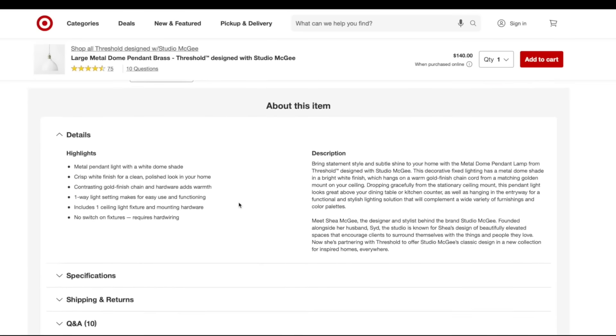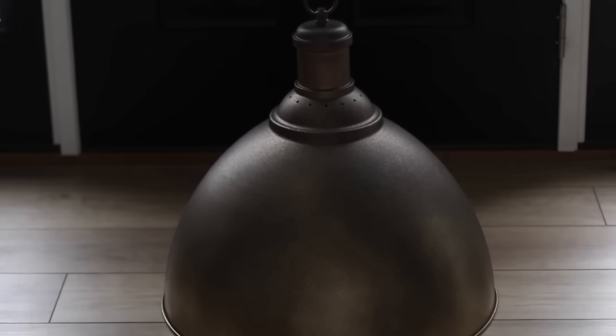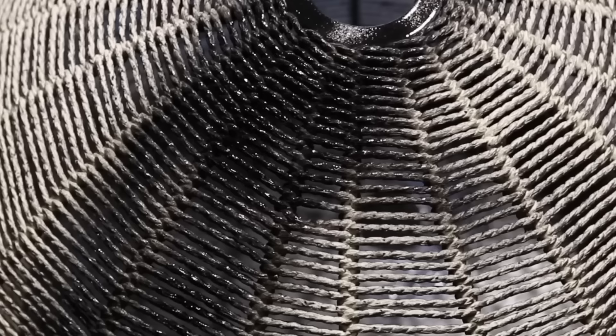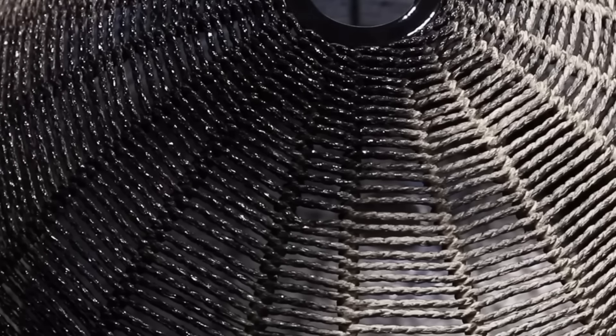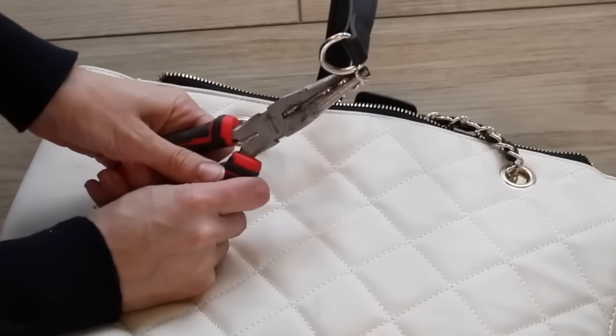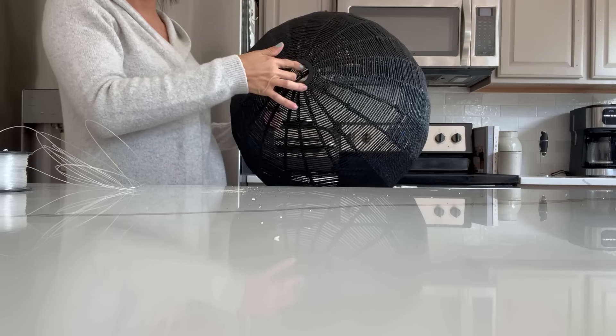Moving along into lighting — this was a previous thrift flip I shared, a faux aged brass dome pendant made to look like it's hardwired but it's not. As I was changing other components in the room, that dome pendant just seemed too heavy for the space. Some of you might remember when I found this other dome pendant at the thrift store for about $20 — I painted it black, took some handles from an old handbag, attached them, and tried to repurpose it. But now that I have a place for this woven pendant, I thought let's remove the handles and now this can be our new ceiling light fixture.